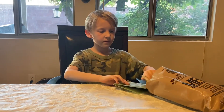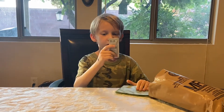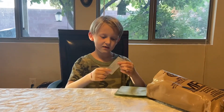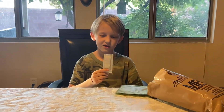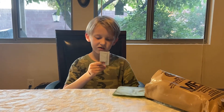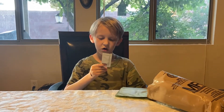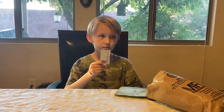First up — chili lime hot sauce. This is hot sauce that has a chili lime flavor. Net weight 1/8 fl oz. Cool, what else is in it?